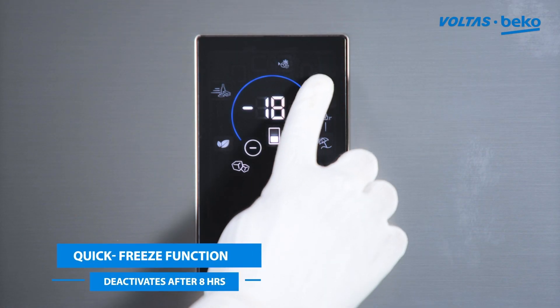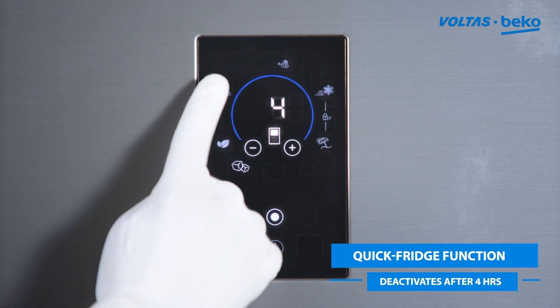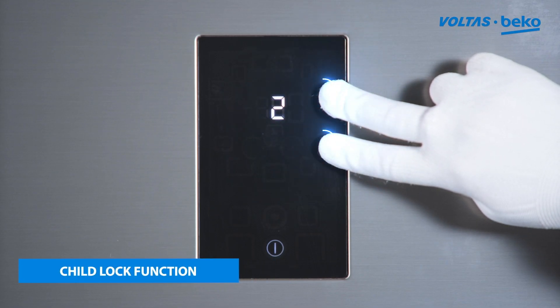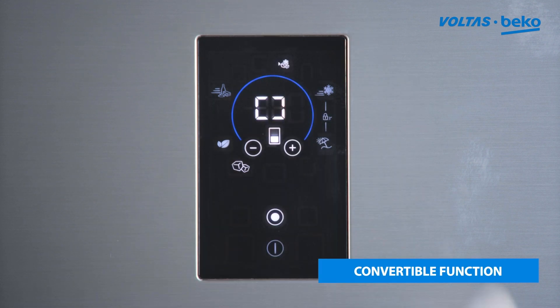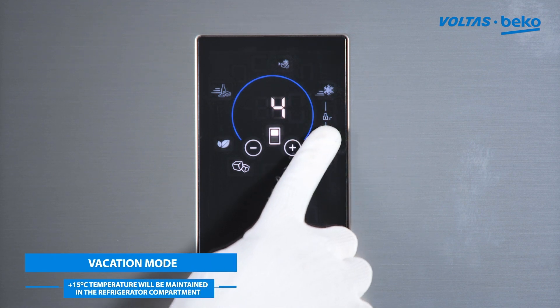Press the quick freezing button to set the freezer temperature at minus 27 degrees Celsius. Press the quick fridge button to set the refrigerator temperature at plus 1 degree Celsius. Press key lock for panel lock or unlock. Press the convertible button for converting the freezer to refrigerator function.